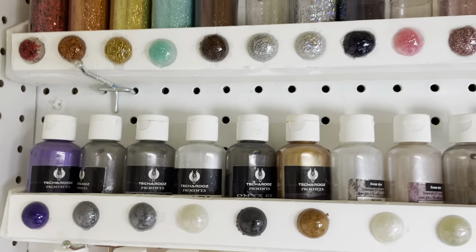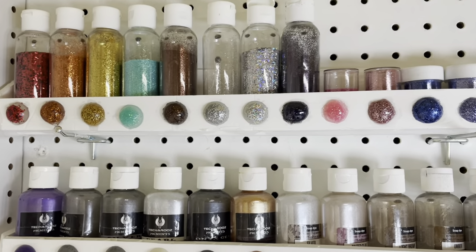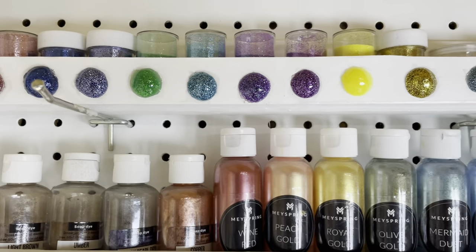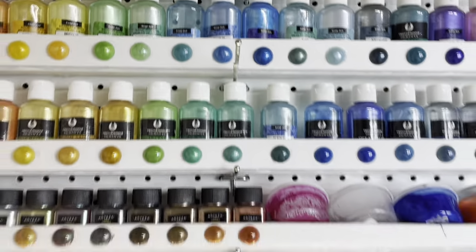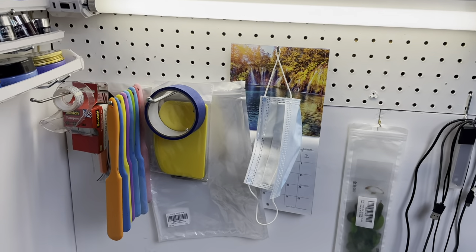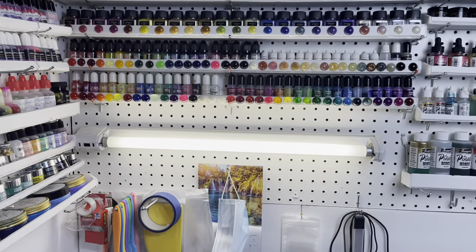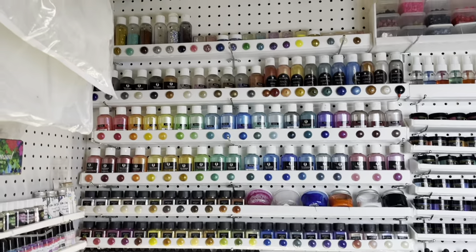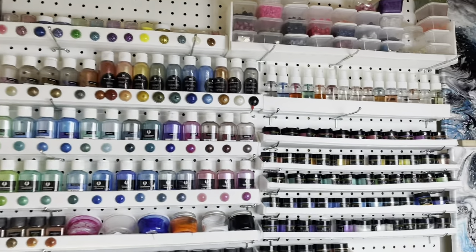Up there is some glitters that I have. Oh gosh my arm is so tired, but there are more glitters. It goes from there all the way up to the ceiling almost.